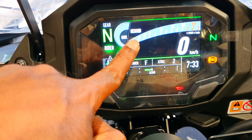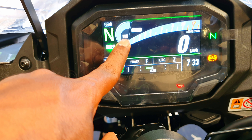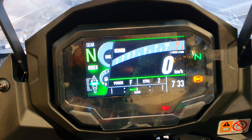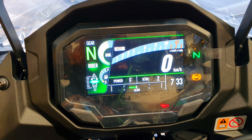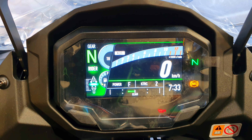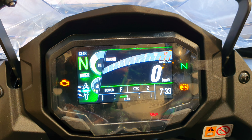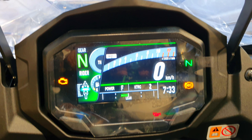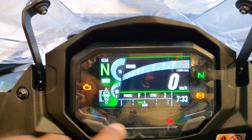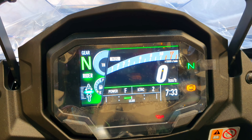You have the brake pressure indicator — as you apply pressure on the brake lever, it shows how much pressure you're applying. Similarly, if you toggle down to throttle, it gives you the throttle sensitivity showing how much throttle you are using. It's really unique and groundbreaking technology — hats off to Kawasaki. And here you also have the lean angle.